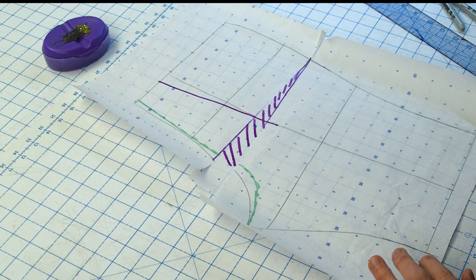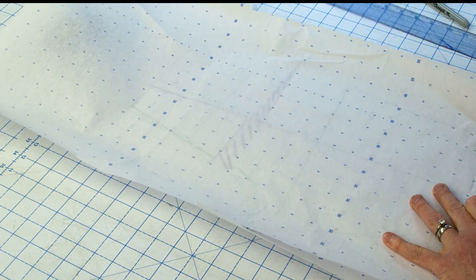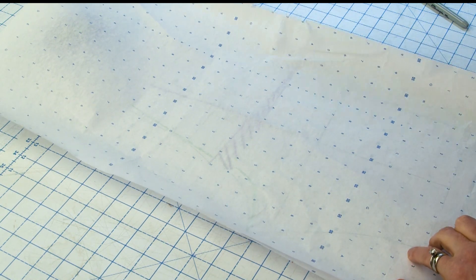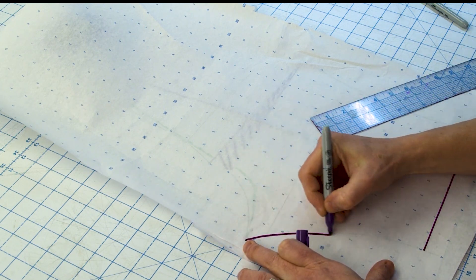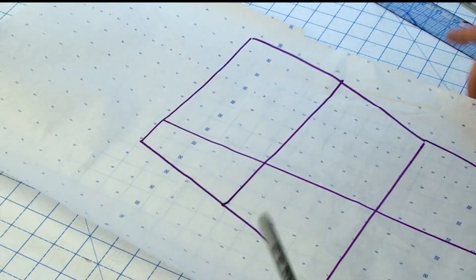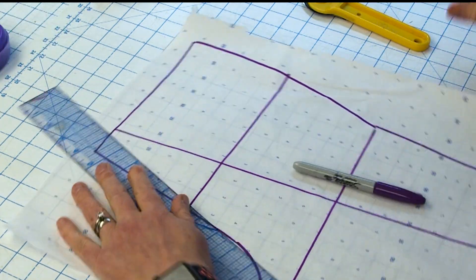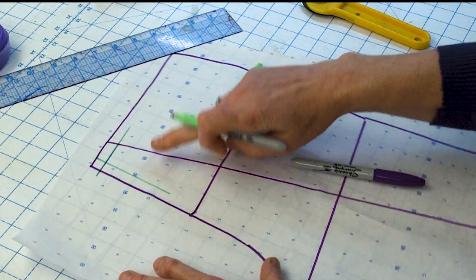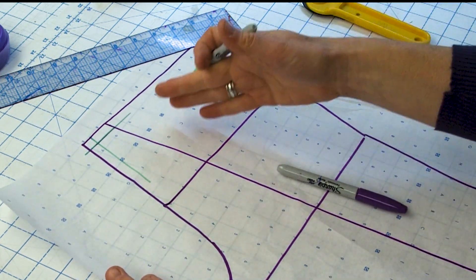I'm going to trace a clean copy of this pants pattern so it's easier to see — copying it with the new, closer grain line to the center back edge with all the adjustments in it. You can see that it's getting really close, and if I were to draw my half-inch seam allowances in, you can see it gets even a little bit closer because you lose a half an inch there.